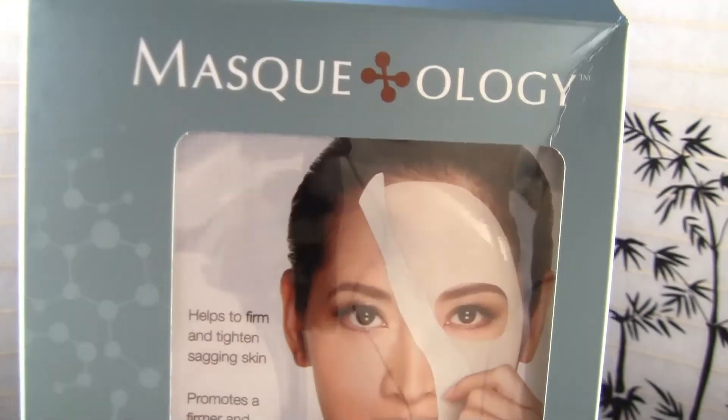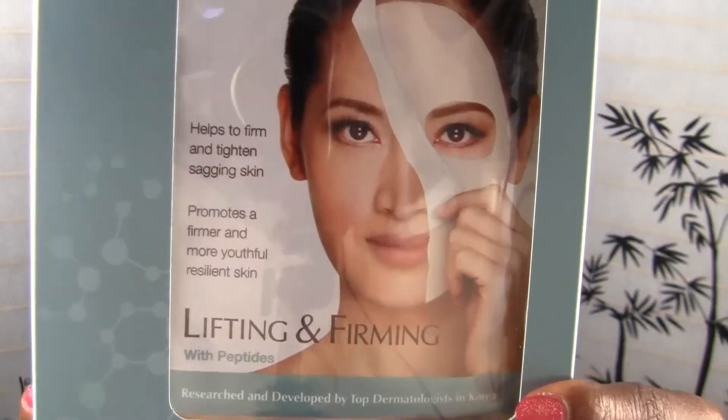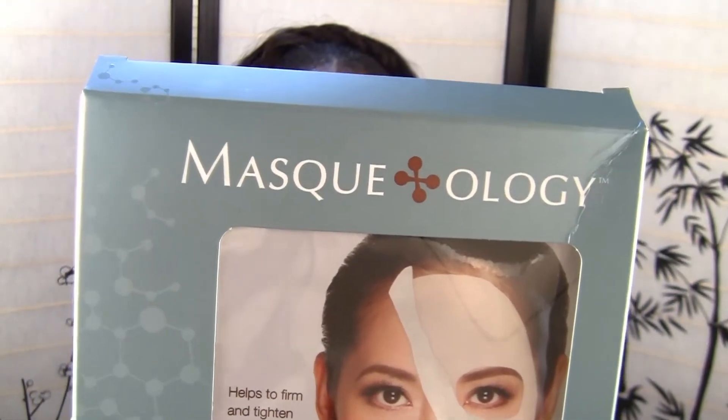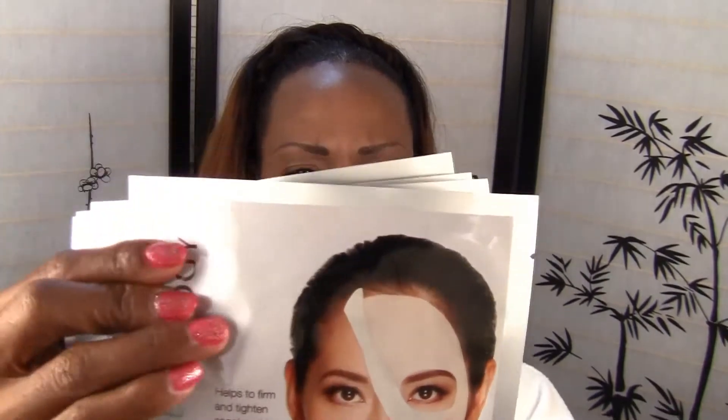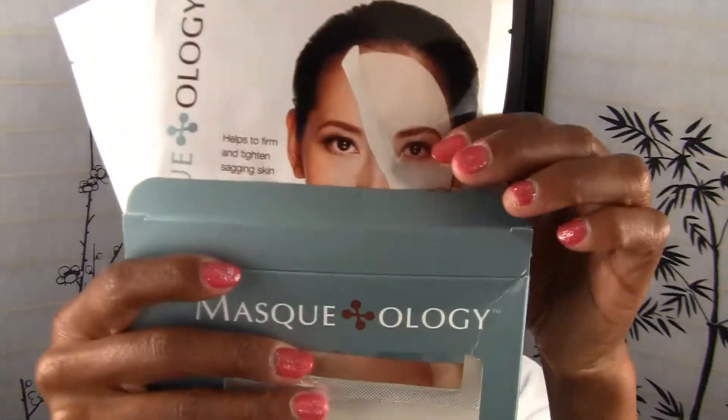So the mask is from Maskology and it looks like this, and I ordered this from Sephora. I ordered two boxes because there are only three in a box and I like to mask sometimes twice a week. So I just threw one of the boxes away and stuffed them all in one box to save space.